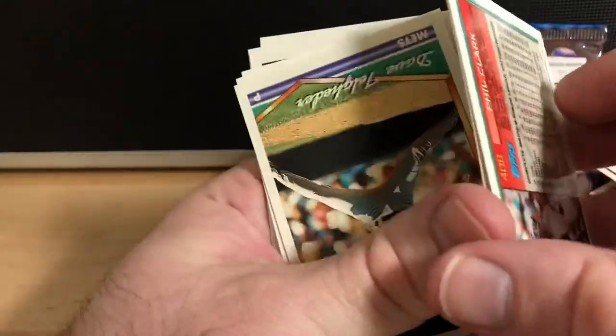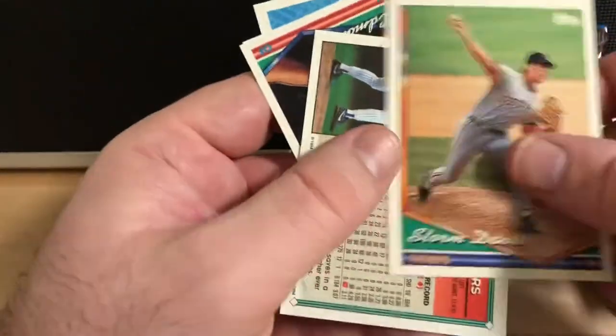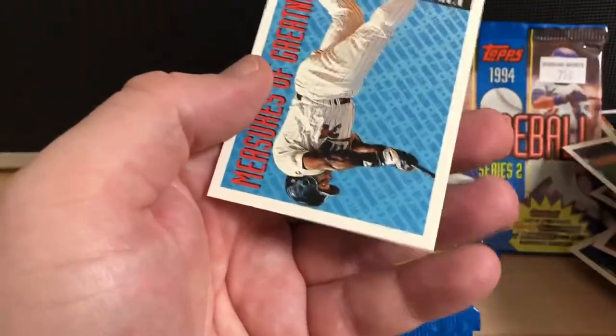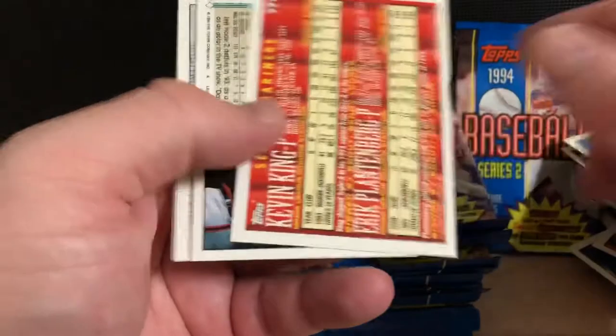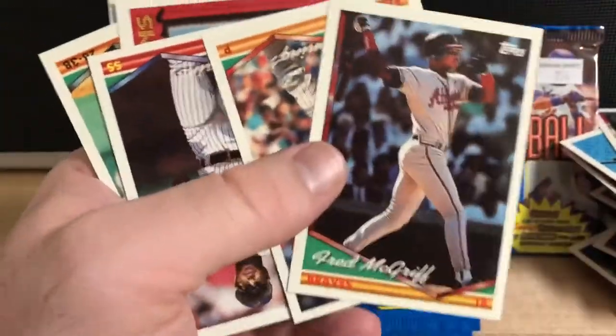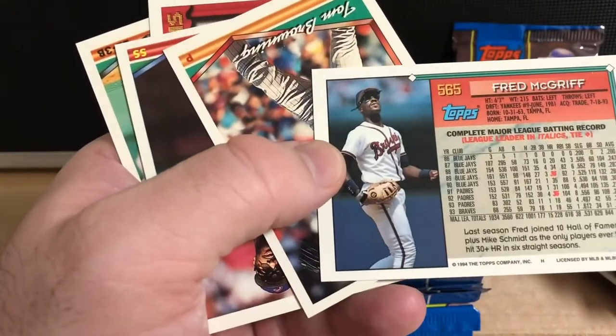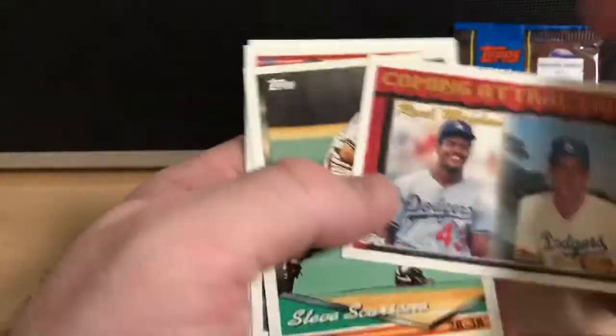Well, it's not the one we were looking for. Paul O'Neill. These cards really were going in all different directions in these packs. Kirby Puckett Measures of Greatness. We just can't get them straight. That was Fred McGriff when he was playing with the Braves. Looks like he started off with the Blue Jays, had a few seasons with the Padres, and then went over to the Braves. Coming Attractions for the Dodgers.